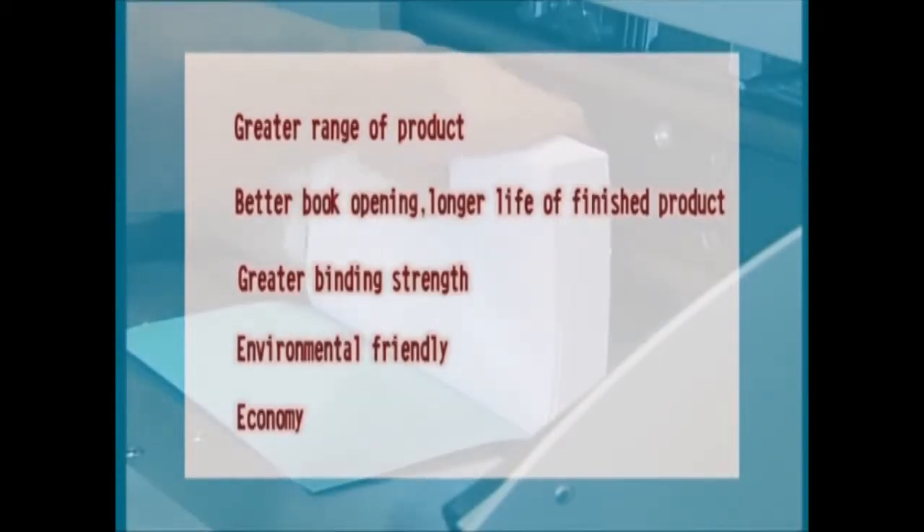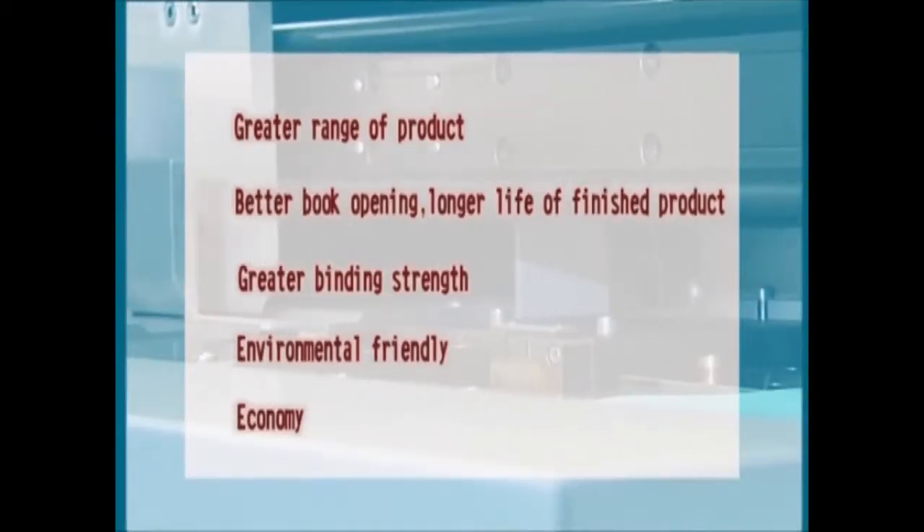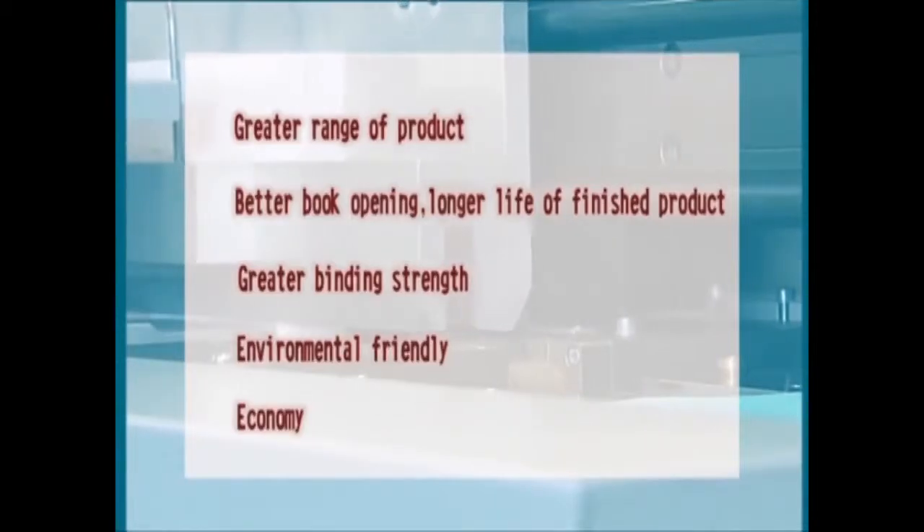Lastly, but most importantly, with all these benefits, the cost of PUR glue is no more expensive than hot melt, thanks to less glue consumption.